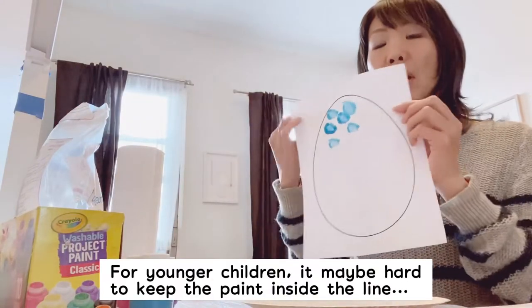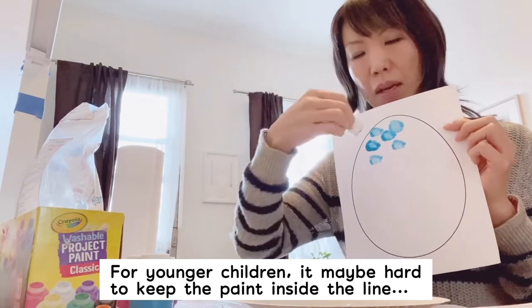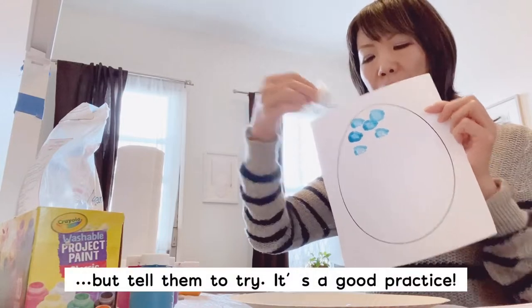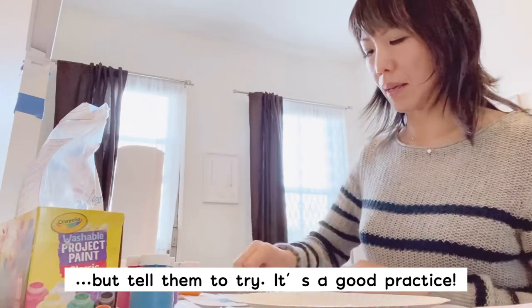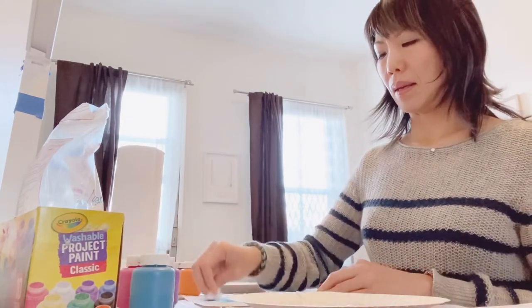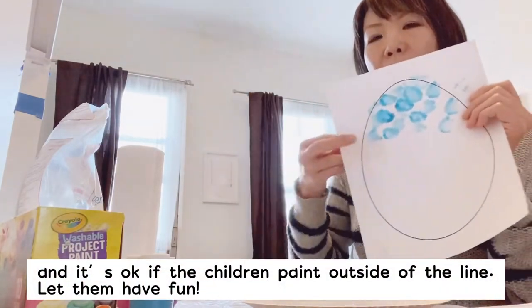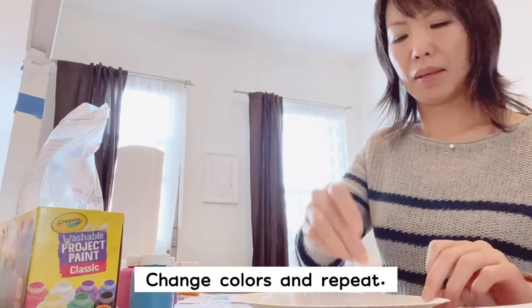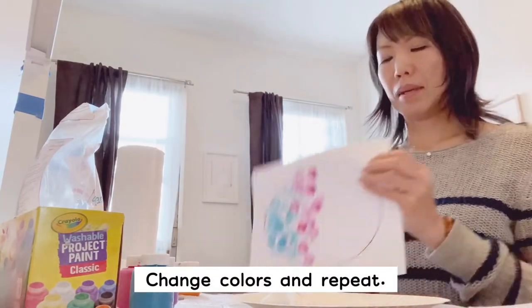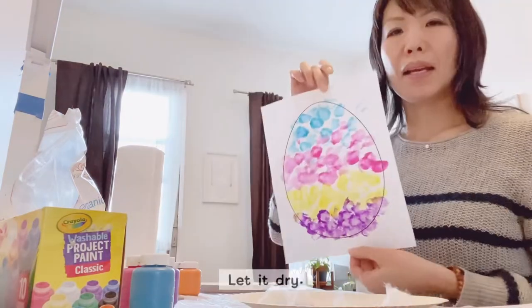For younger kids, it's challenging and they don't even really care about the line, but you can teach them to put the paint inside. Make sure you cover it. It's okay to put paint outside — just let them have fun. Change the color like this, and let it dry.